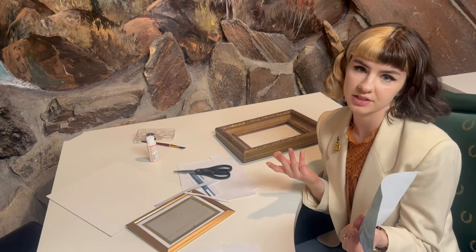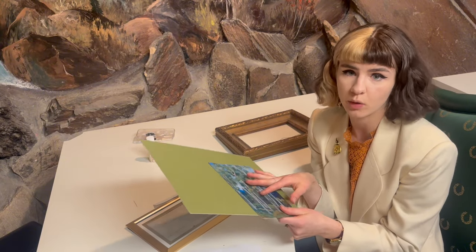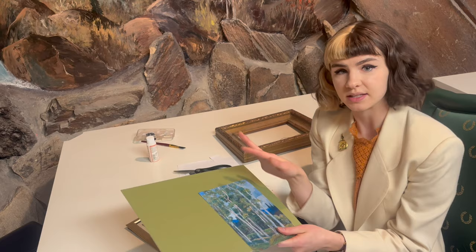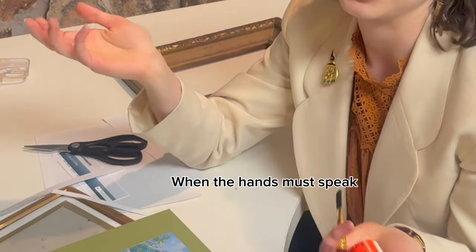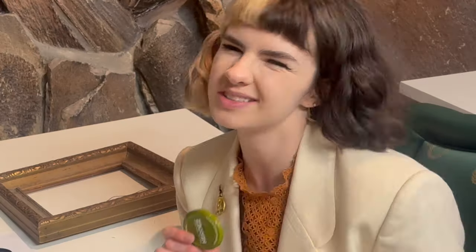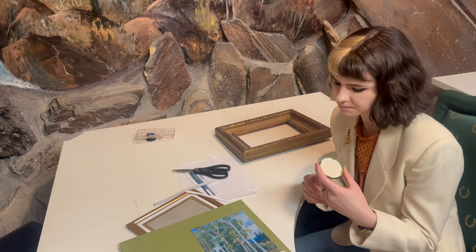Now that we've cut this out, take your mat board — you can trim it before or after adhering the paper, I like to do it after. Take your mat board, cardboard, or chipboard — any material thin enough to fit behind a photo frame but not so thin it causes the painting to warp. Grab your Mod Podge, your brush, and a container you don't care about like a yogurt lid or salsa lid. Squirt in about a quarter-size amount — it depends on how large your painting is. I tend to go more Mod Podge than less, but maybe that's just a personality feature.